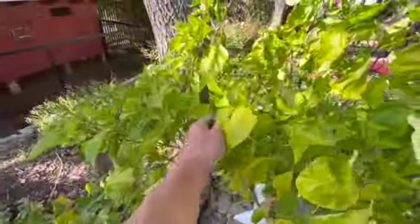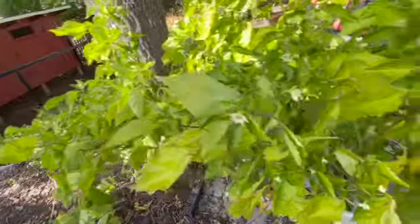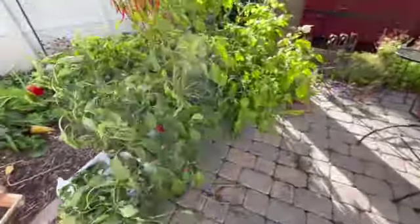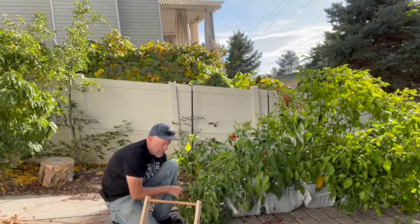Now the aji amarillo peppers never did mature. The plants grew huge in these earthboxes, but the fruit itself did not grow very big, and it did not turn yellow as they're supposed to. So we're going to use them anyway, but if I don't pick them, they're going to go to waste, so today's the day. We're going to pick all the peppers from the earthboxes.